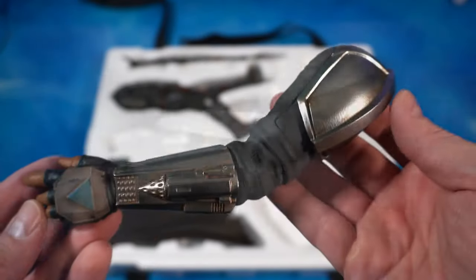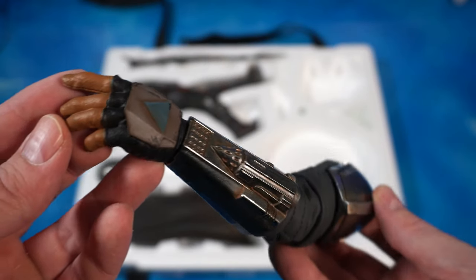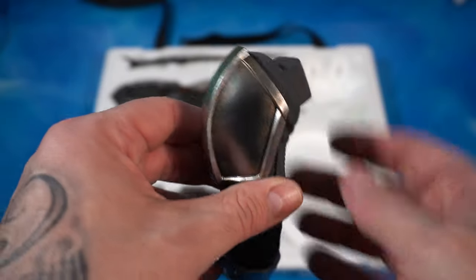On the next arm you can see the weaponry - his vambrace and grappling line. I thought it was a bad paint job on the hands, but it's actually the brown glove, so it looks very detailed. I like the paint applications; the different textures work in contrast.